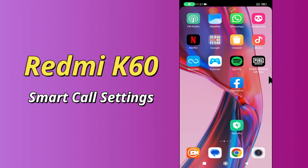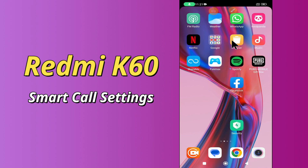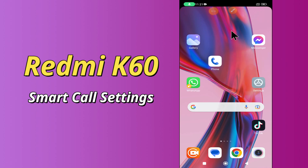Hello everyone, today in this video I am going to show you how you can enable smart call settings in your Redmi K60 device. If you are new to my channel, don't forget to subscribe and press the bell icon. Watch the complete video and learn how you can do it.